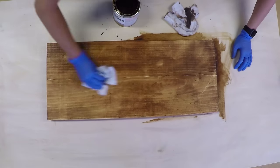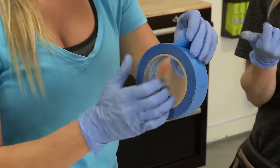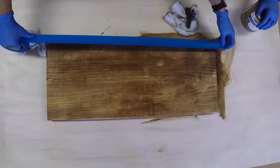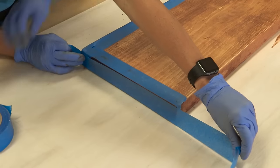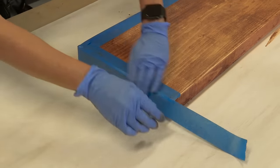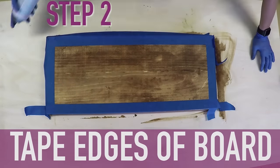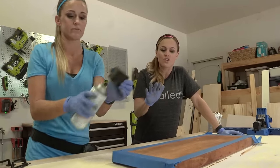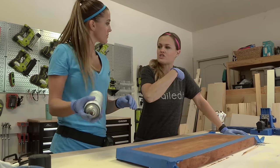We want to be able to have the stain showing on our sides, so Ash is going to tape this off. This is just blue painter's tape and that's gonna give the stained border on the serving tray. Line it up with the edge of the board. We also tape off the sides to keep those from getting any overspray. Chalkboard spray paint — this stuff goes on really thick and it dries really fast, so we're just gonna spray the stained area that's showing.